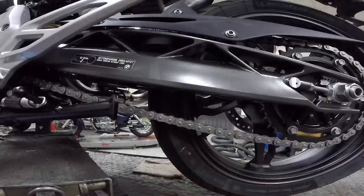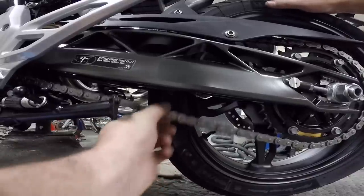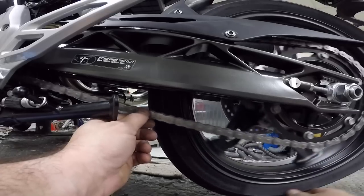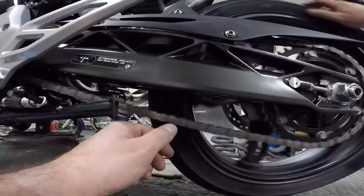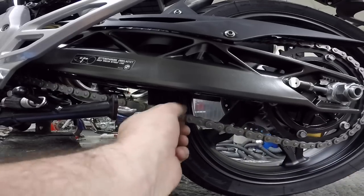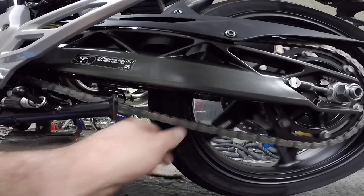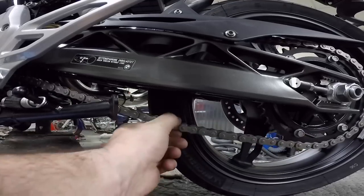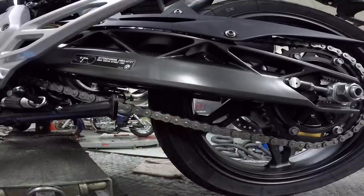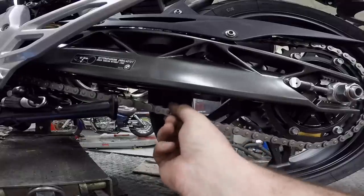What we're checking for is what's called a tight spot. Check the tension here, rotate the wheel about 180 degrees, check again, rotate again, and feel for a tighter spot in the chain. If we have one — which it feels like we might on this bike — that's where we want to make our chain adjustment. The chain moves more in one spot and less in another, so the tightest spot is where we set our chain tension.